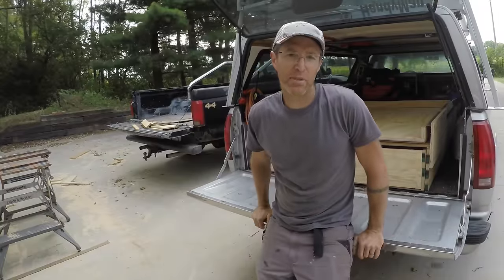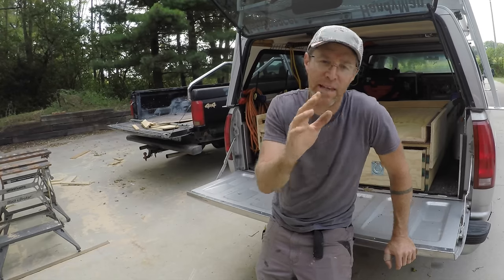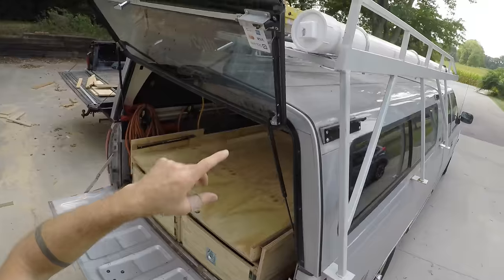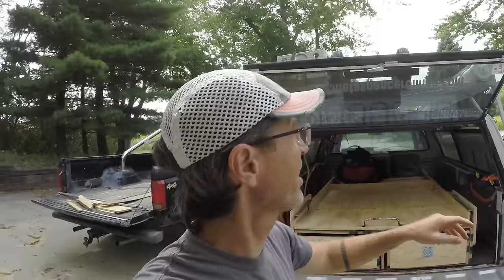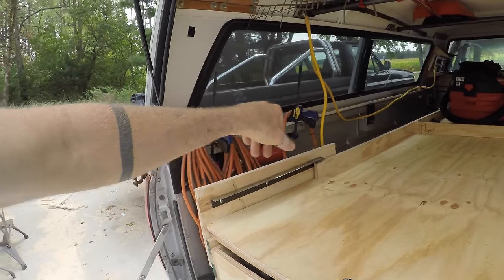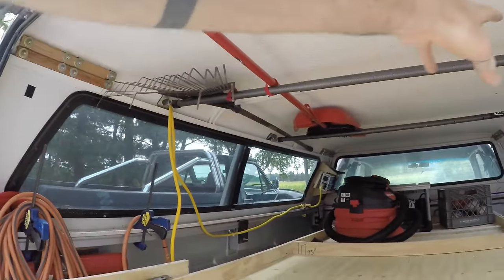I took the truck out on a couple of jobs and already know there are a couple of things I'm going to change. But first, a quick walk-through of everything. I've got my rack up top — I built that a while back and have a video about it. I've got my storage tube and a hand truck, which I use all the time for carrying big loads of equipment a long way from the truck. A long extension ladder and a shorter ladder. Inside the truck there are really three or four storage areas: one along the side with my cords, inverter, and wire setup; another up top with a rake and a broom.